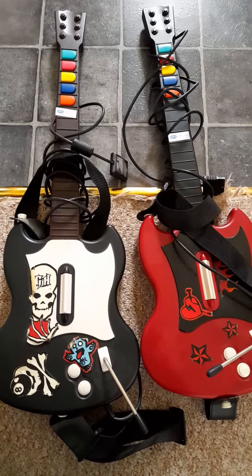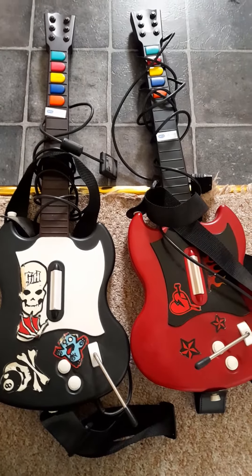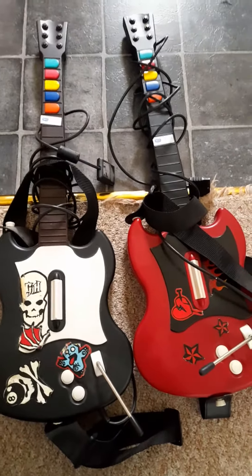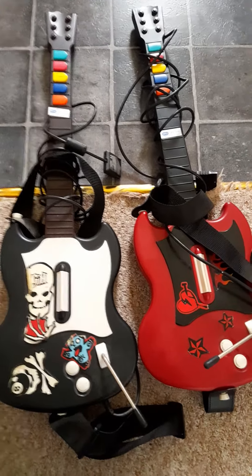Unfortunately that meant I had to leave that one behind. I did inform the staff and let them know they need to be aware of that and need to be taking batteries out. But anyway, one pound each for these two Guitar Hero controllers is an absolute bargain considering what they trade in for on CEX. Take care and I'll see you soon, bye bye.